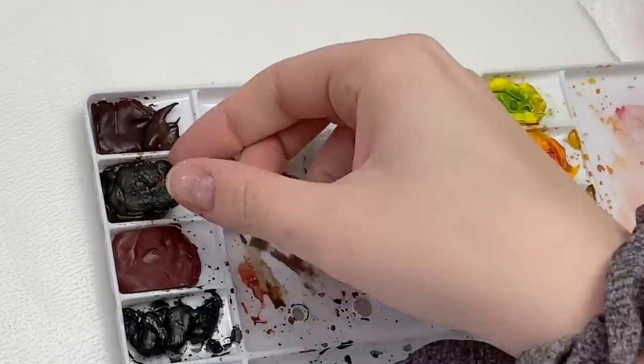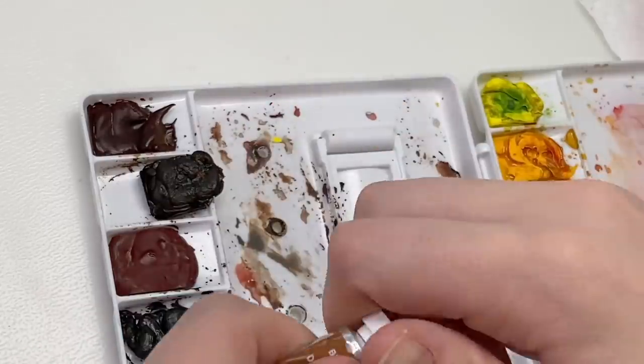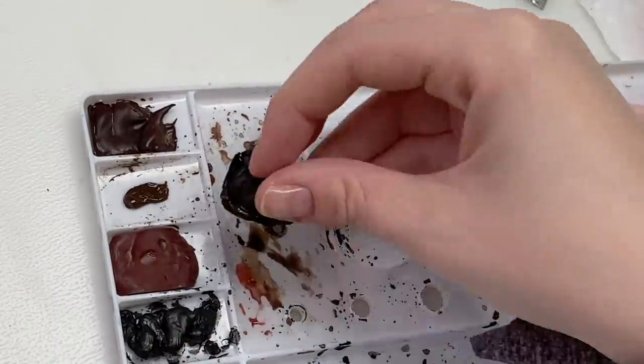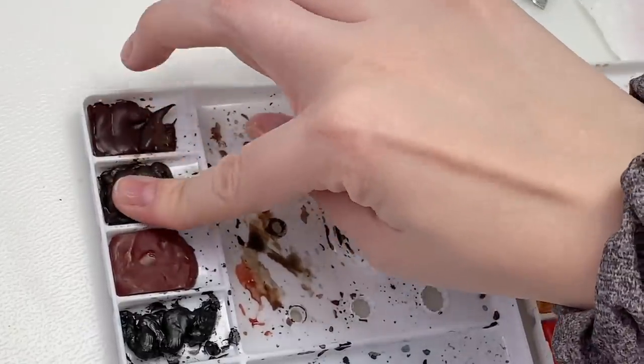Our last hack is what to do when your paint falls out of your palette. This happens when you're using tube watercolors, putting them in your palette to dry, and sometimes they get loose and fall out — it happens to me often. The fix is simple: get a little more paint from the tube, squeeze it into the palette, and stick that dried paint back in. It should hold until the next time it falls out, but it will happen less often if you keep doing this.